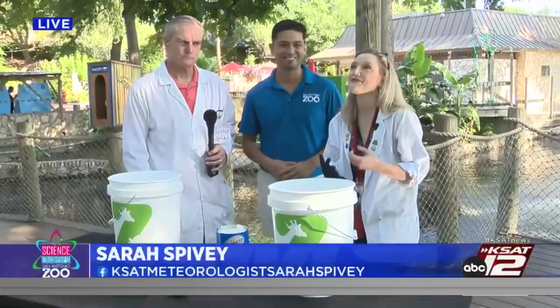Welcome back to a special edition of Science with Sarah. We are so excited about our partnership with the San Antonio Zoo. We are here live with Kyle Perez, the director of public relations. Now Kyle, it's hot, but it is always a great day to visit the zoo because you guys have a lot of things in place to help keep visitors cool during this heat wave. We've redeveloped the zoo and reimagined it with over $80 million since 2014, so every time you come there's something new to see.